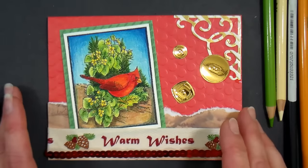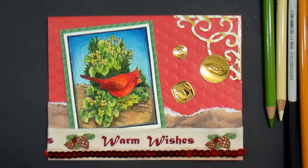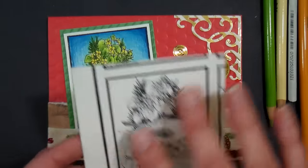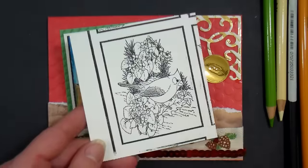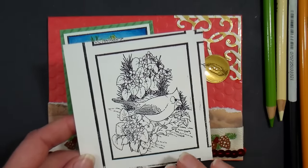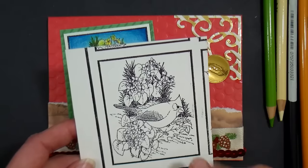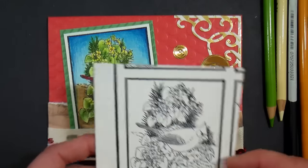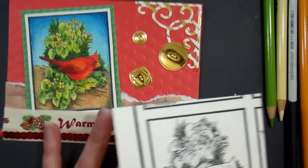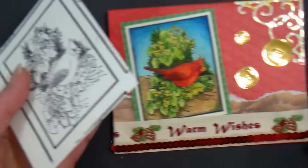They have gorgeous stamps including the 50 state birds and flowers set, which I really love. The first thing I did was ink up the stamp right on the plate. I don't cut my stamps apart for this set because I'm afraid I'll lose one of them, so I just pressed my cardstock onto the paper and got a really nice image that way. I'll leave that on screen and move it to the side so you can see it while we're coloring.